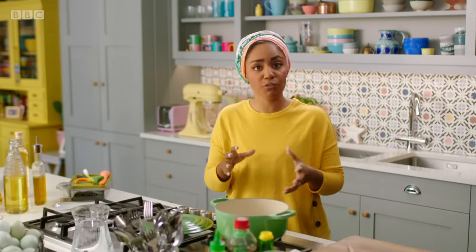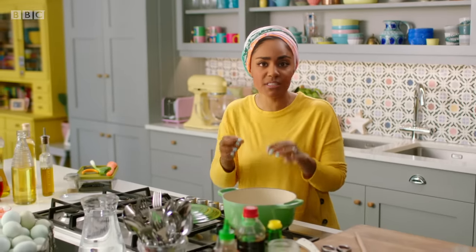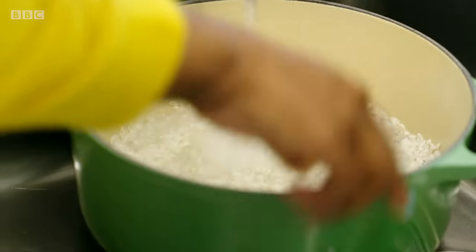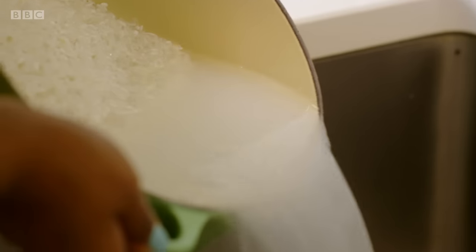Every good poke bowl starts off with rice. You could use any rice that you want, but I like sushi rice because it's a short grain and it's really sticky. If you're really short of time, just heat up some microwave packet stuff — easy peasy. But cooking rice from scratch is in my DNA.